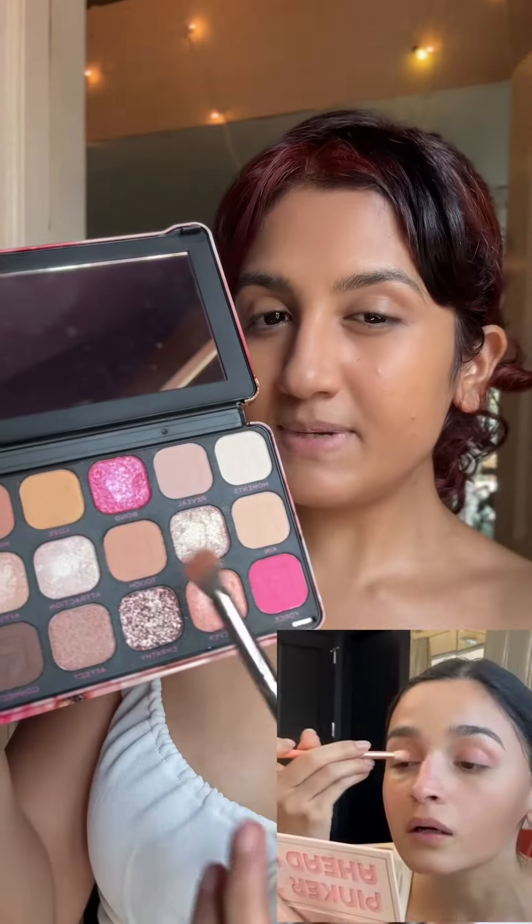She uses a cheek color and makes a W on her face, also applying it on her chin and over here, then blends it with a sponge again. She uses a cool-tone contour but I'm going to use a warm-tone shade. She also applies it in a spot I found really weird, but let's just try it out. That took away my concealer so I'm just going to put more there, then applying some powder.